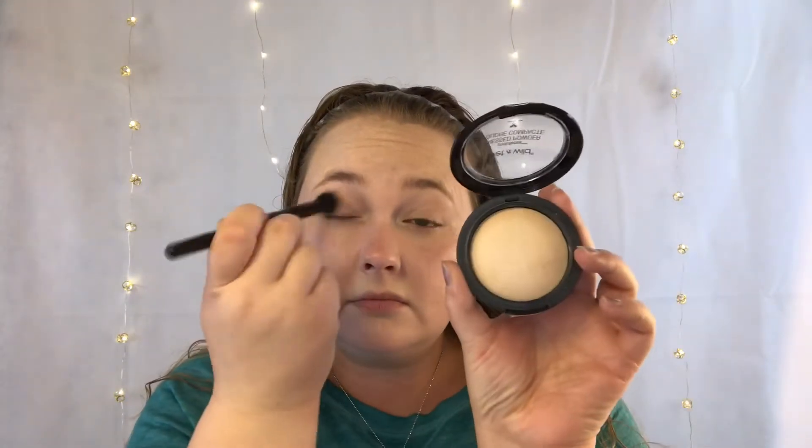Now I'm gonna go in with Wet and Wild Photo Focus Pressed Powder, this one is 821E Warm Light. I'm using a Real Techniques powder brush to set everything, and then I'm gonna take a smaller concealer brush by elf to set my concealer using the same Photo Focus pressed powder.